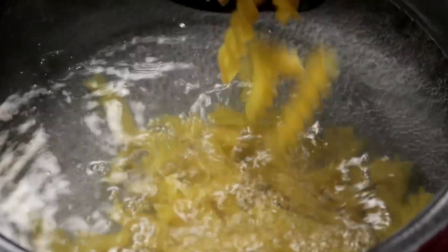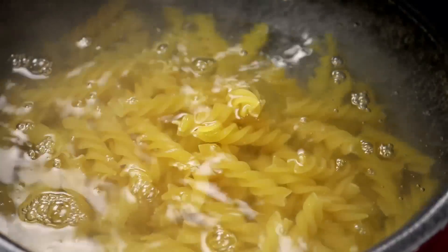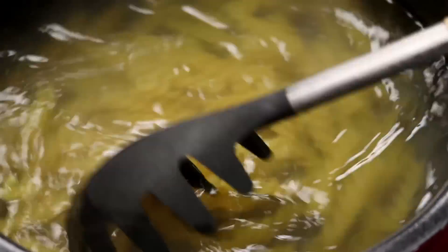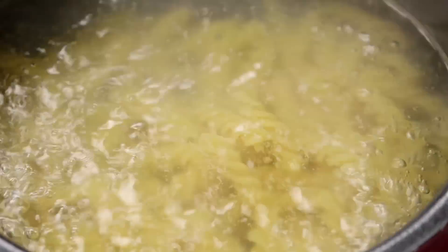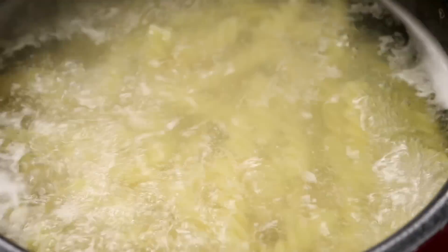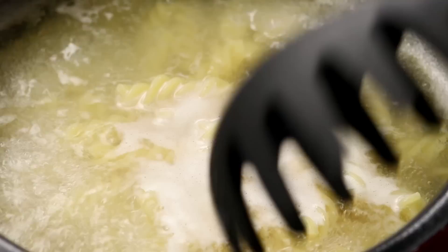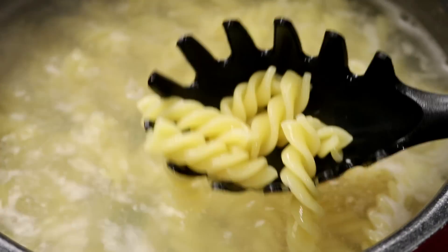The water is boiling, now we are going to add in about 2 cups of pasta. I am using fusilli pasta — you can use macaroni as well, totally up to your preference. Now we are going to boil the pasta for about 10-12 minutes, or you can follow the package instructions. As we are making Indian style pasta, we don't want to cook it until al dente, but slightly more than that. After 10-12 minutes, just take one piece, have a bite and understand how much you want to cook it more.